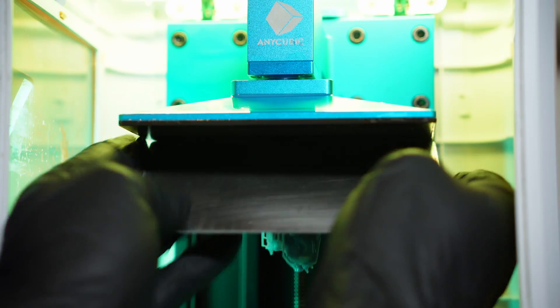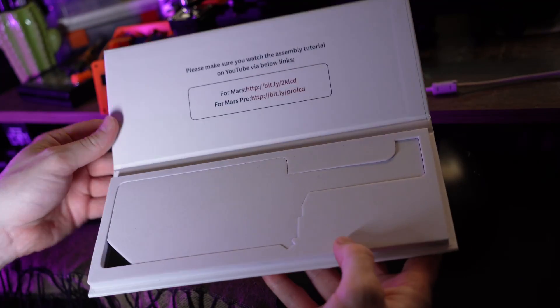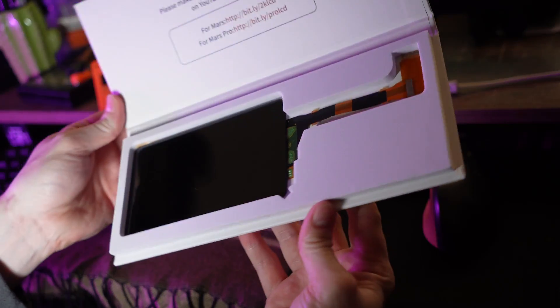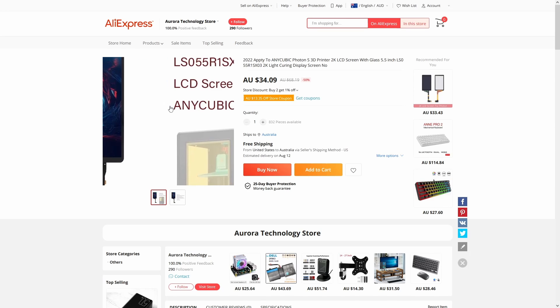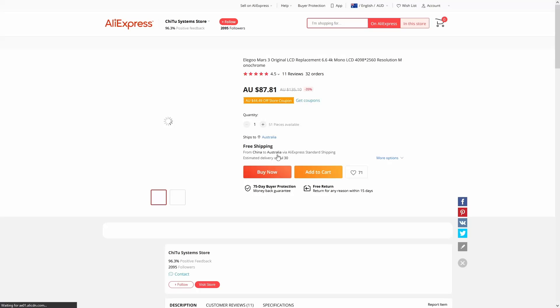Let's get one of the biggest benefits to the Photon S out of the way first: the low cost of replacement LCDs. It's probably the worst thing about resin printers that the LCDs just can't stand up to the abuse from UV light for very long and will always fail eventually — they are consumable items essentially. But the good news is if you buy a printer like the Photon S that only uses a 2K non-mono LCD, you can get replacements sometimes for as low as 30 bucks, compared to a replacement 4K mono LCD where you could easily be paying 2 or even 3 times as much.